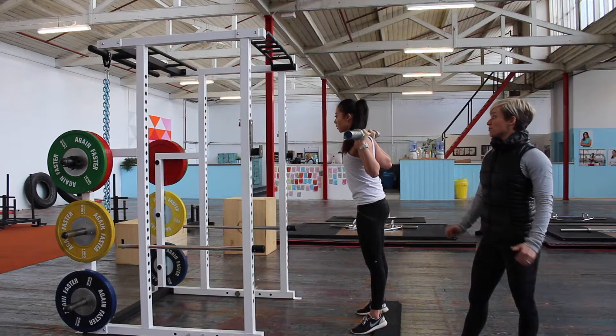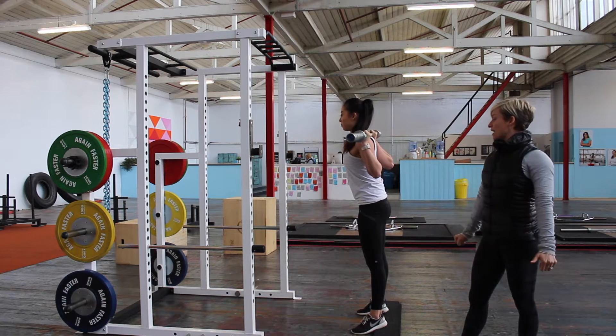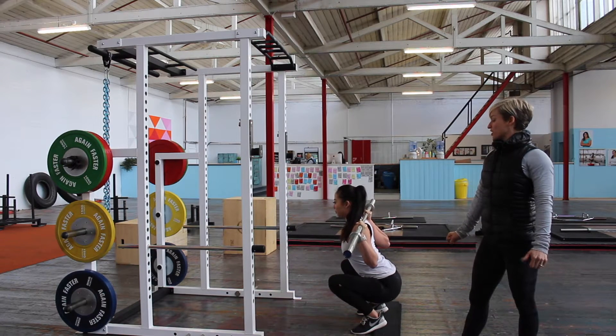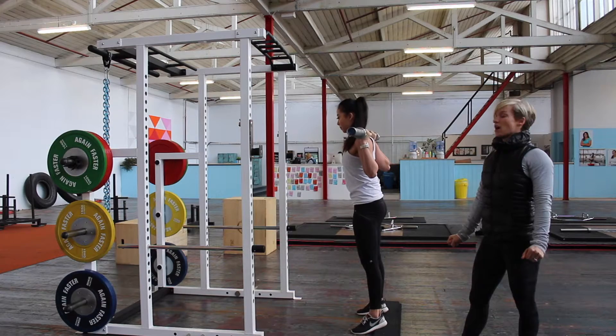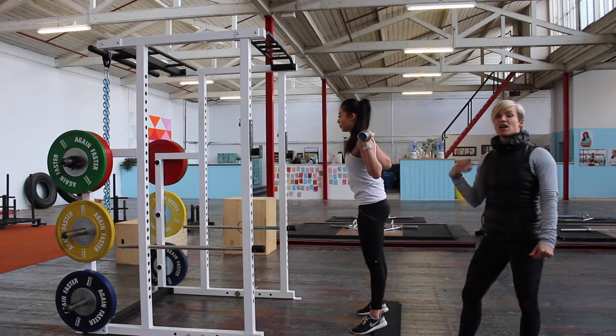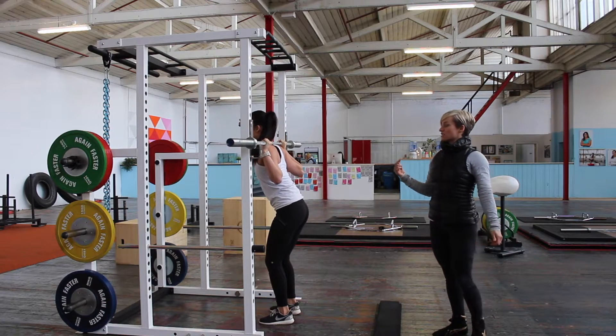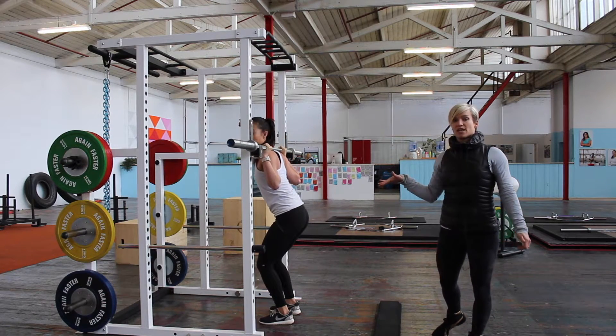Let's do one more. Deep breath in, she's pulling the bar apart, driving her knees forward — good strong position — and then drive up. To rack the bar she'll walk forward, make sure that she's got the bar on both sides of the rack, and then just lower it down.